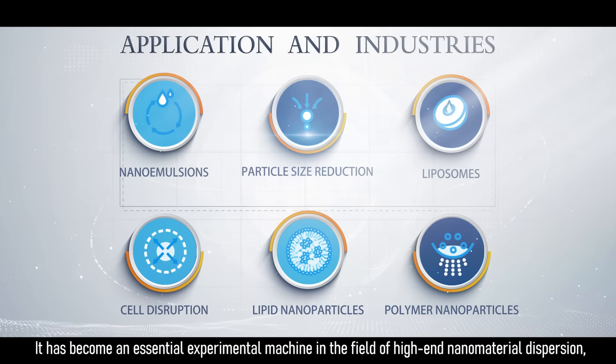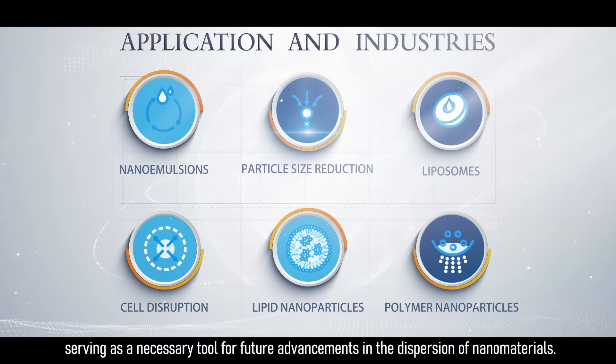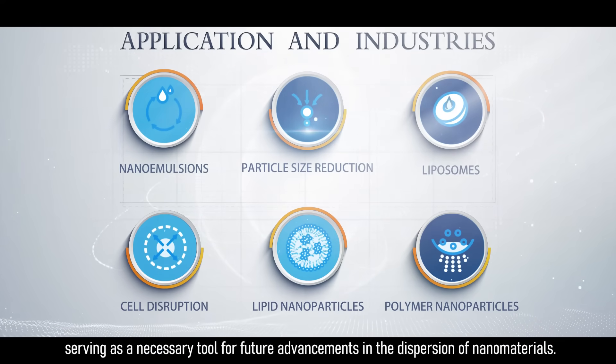It has become an essential experimental machine in the field of high-end nanomaterial dispersion, serving as a necessary tool for future advancements in the dispersion of nanomaterials.